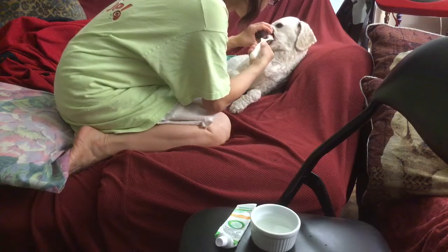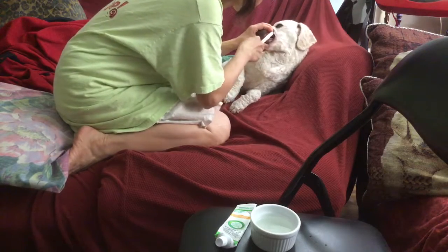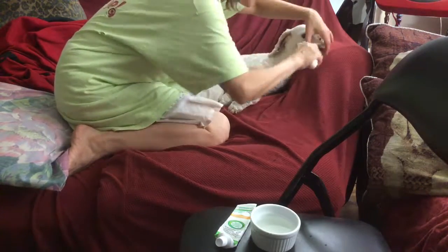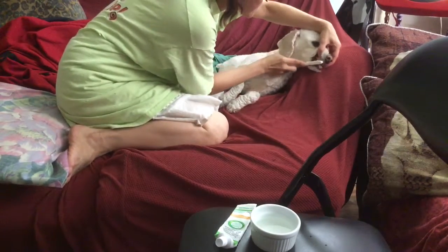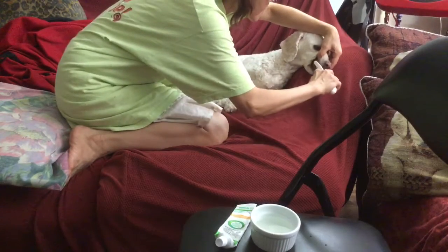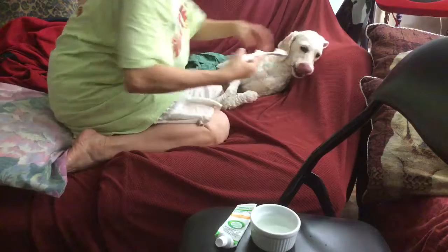Ready, Kisses? See? Her other tooth had a stain before, and now it's gone. This one may have to be brushed more. Okay, sweetie?